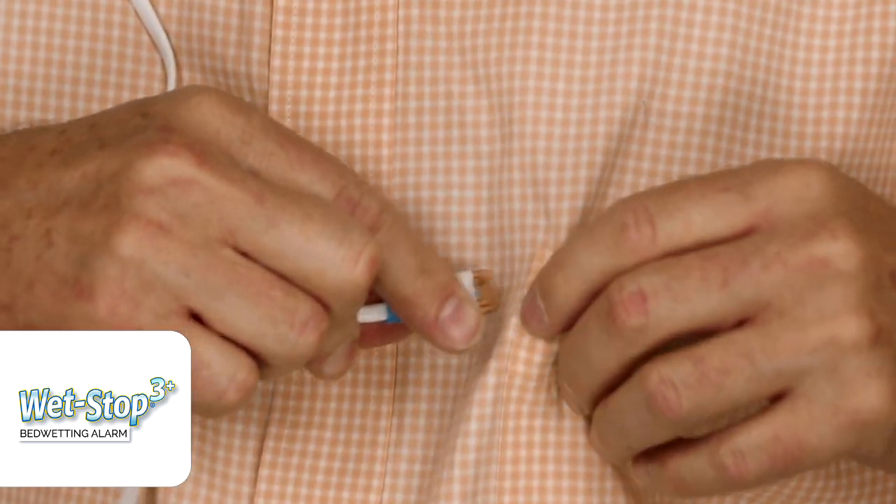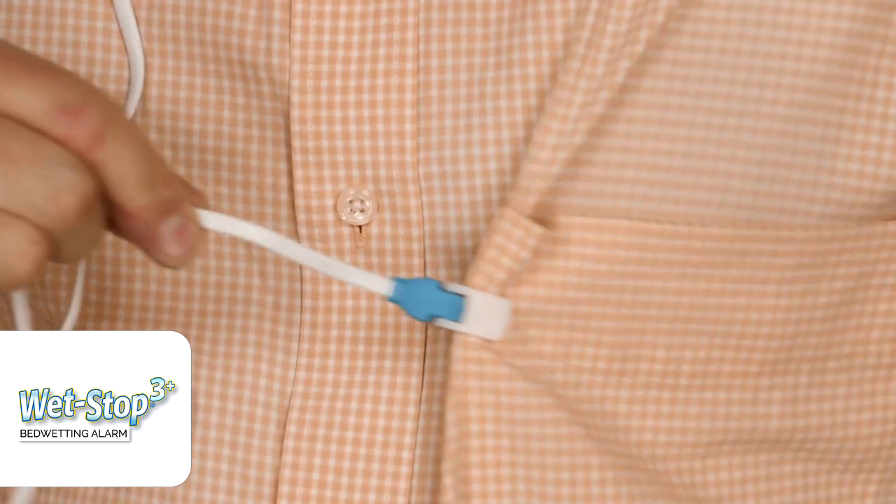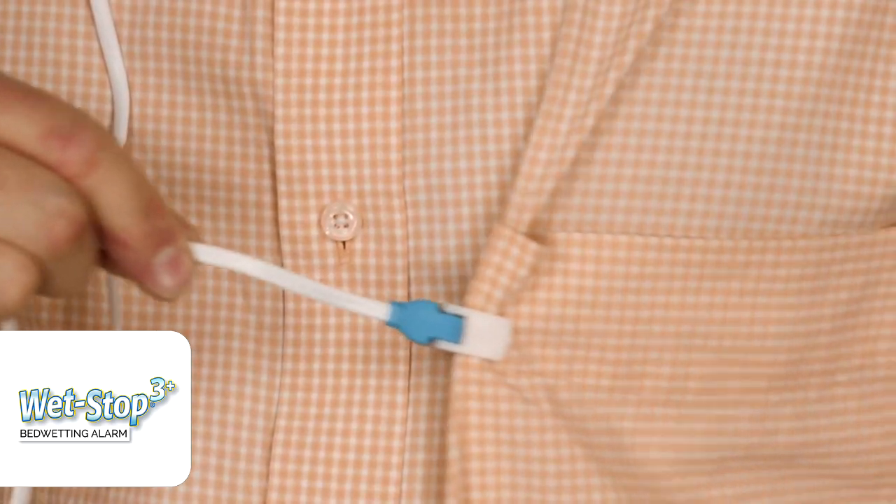You clip it down and it'll hold. I'll show you quickly on my shirt that if you clip this on there, it will hold. That's the initial setup. Let me remind you of a couple of things: first, make sure you put in your batteries correctly.